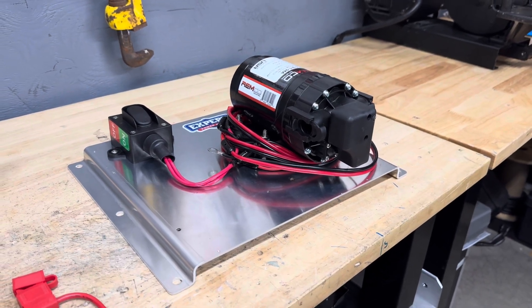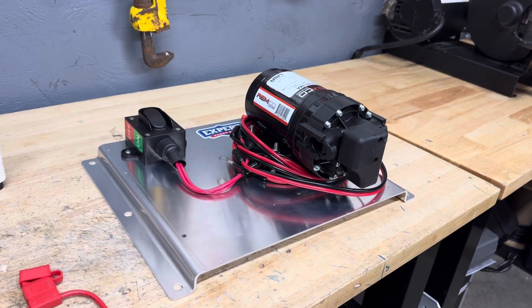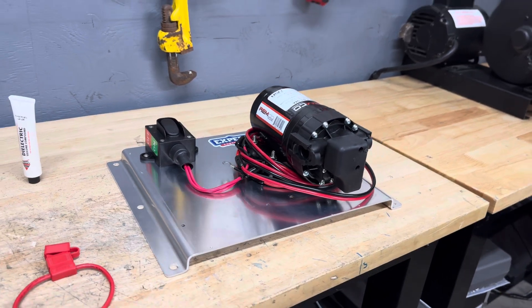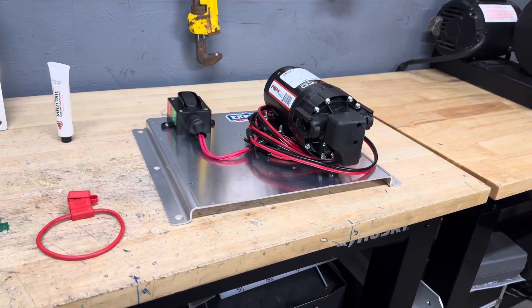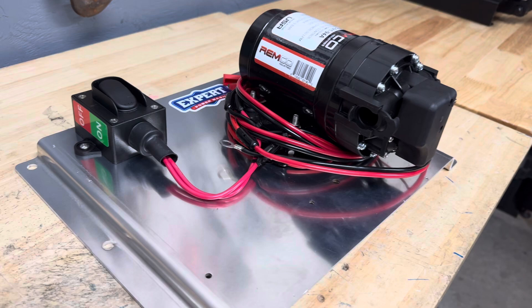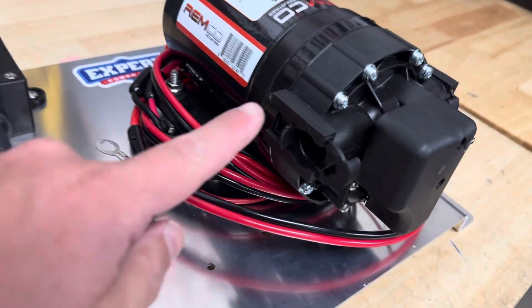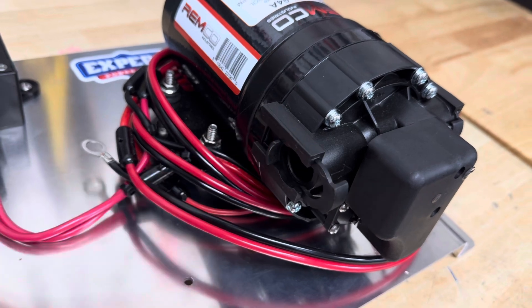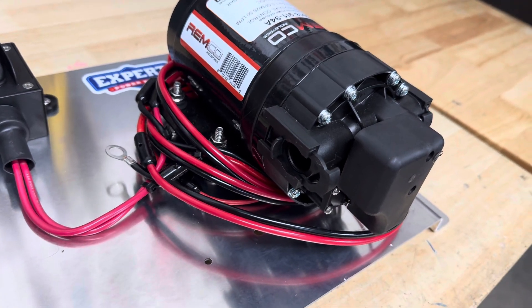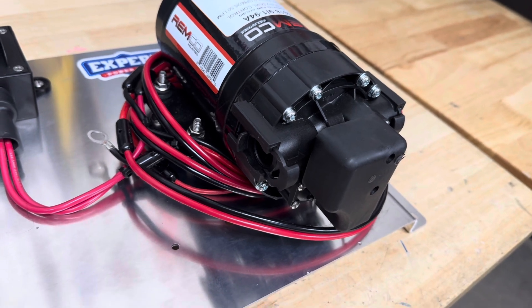These are going to come stock with about six feet of wiring. If you order just the plate mounted pump system, these are also going to come standard on our pressure washing skids that we build. All of our pumps are now going to be quick connect — you can see right here a bar will go in here, so if you need to switch this pump off right away, you can just disconnect it and quickly do a change out.